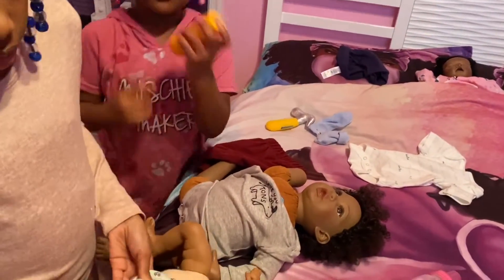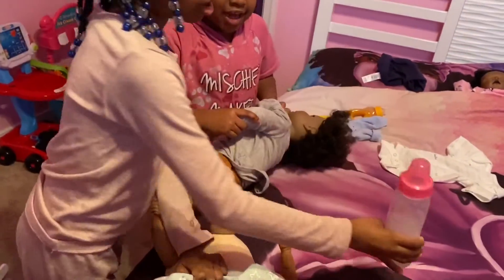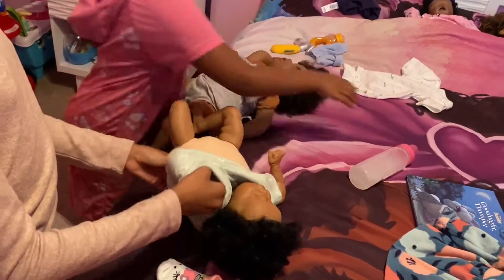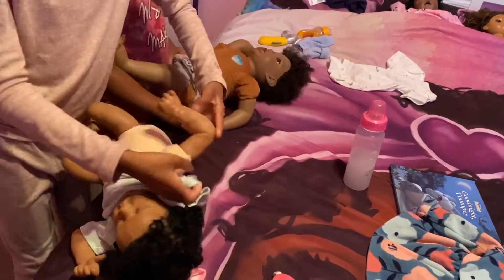It's delicious. This is her bottle. That's actually my bottle but I'll let her get it. Here you go, use that.